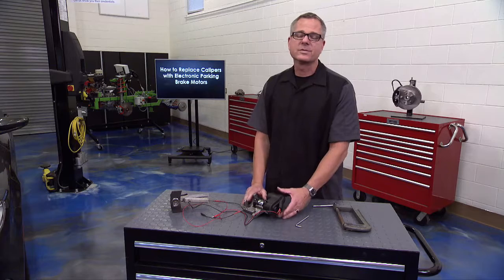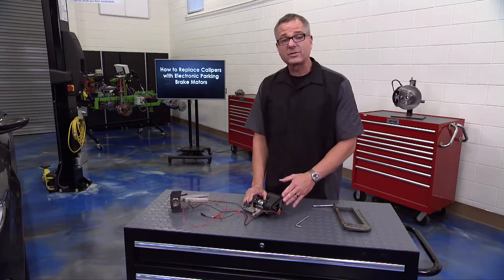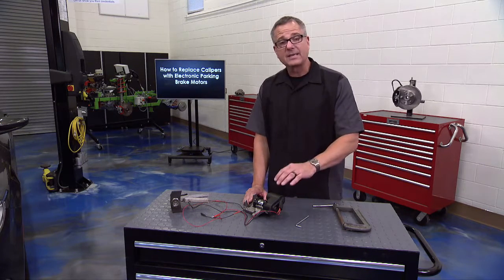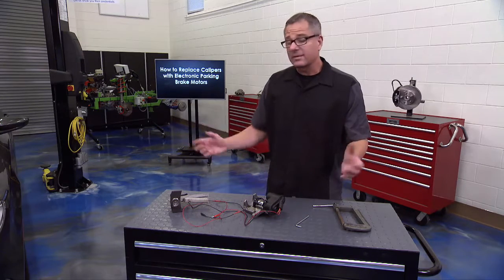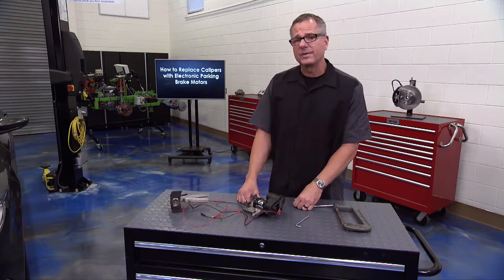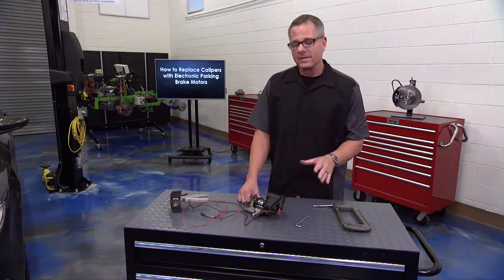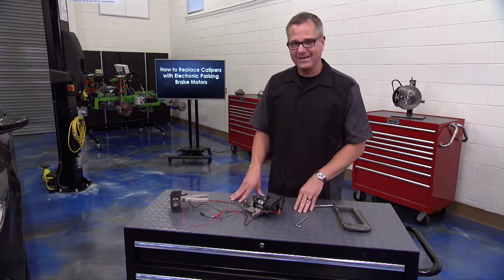When putting it back on the vehicle, reverse the procedure, follow torque specifications, and make sure everything is secure. Do a test drive and go through the process of applying and disengaging the brake to get it out of service mode so you can drive the car. With electronic parking brakes, you should be fully capable — the key is to follow the service manual. Every manufacturer's specifications are a little different, so follow it to a T and you'll do the job right every time.